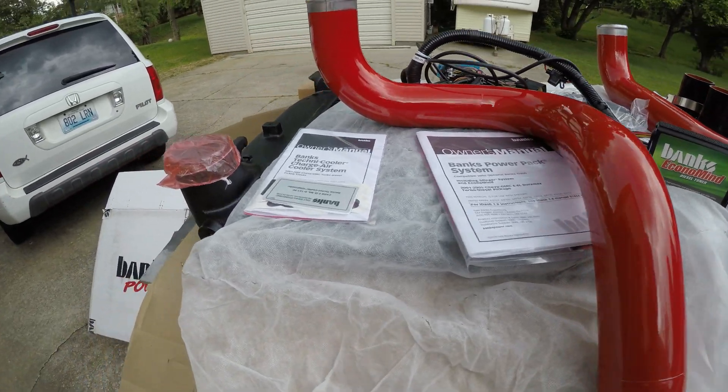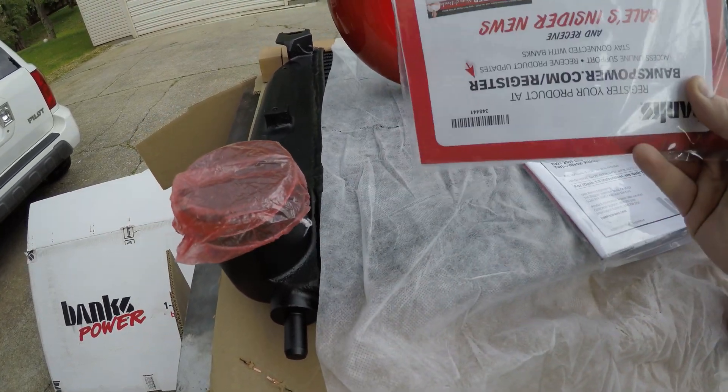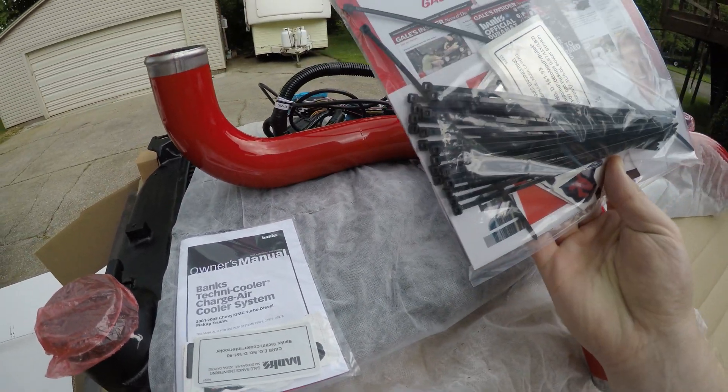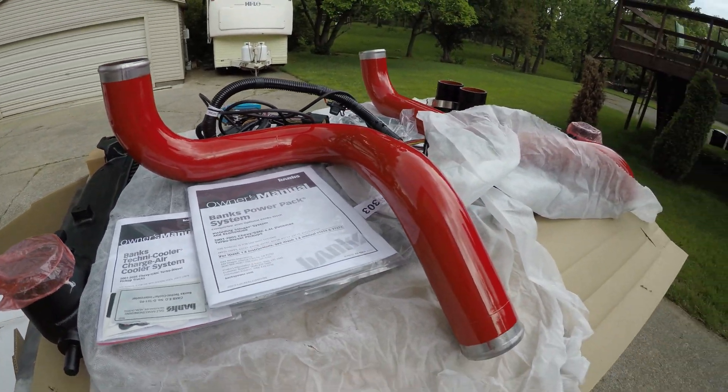They're super complete. They're both CARB legal, which is awesome. They come with owner's manuals, stickers, all kinds of stuff, anything you could want — zip ties, and a nice picture of Gale Banks to put on your wall there. They've got everything.